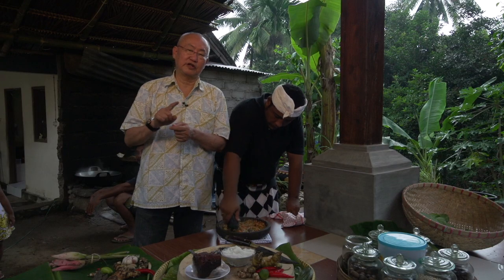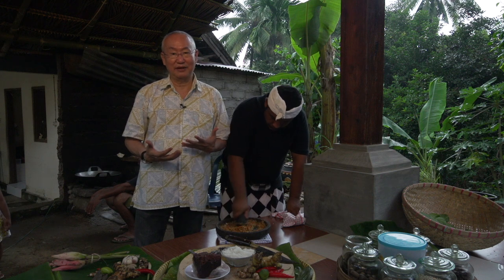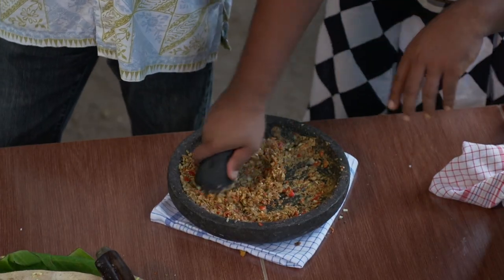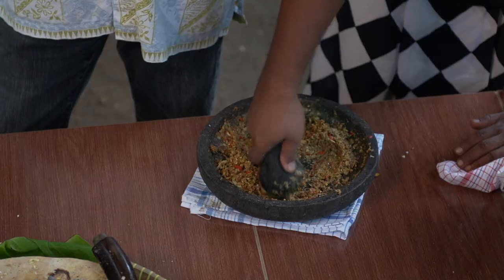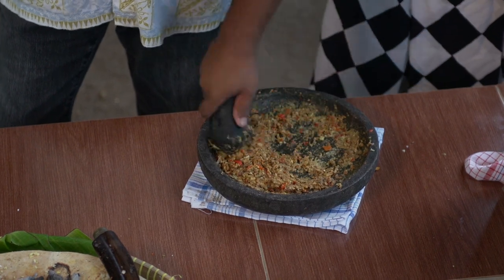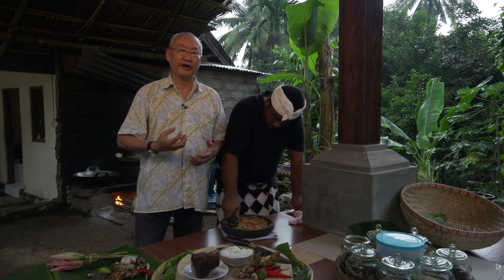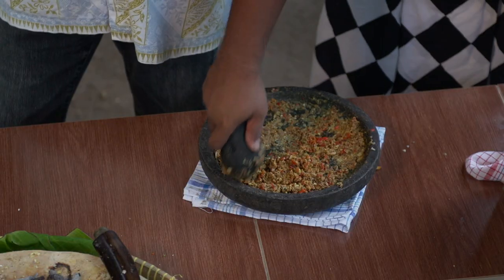When you make this kind of spice paste in a modern kitchen, there are some beliefs — more traditional chefs think machine blending is not good. But in my understanding, when you use a blender or mincer, do it in pulses. Don't run it continuously, because otherwise you bring in a lot of air into the spice and it becomes oxidized. Using the mortar and pestle, it never gets oxidized.